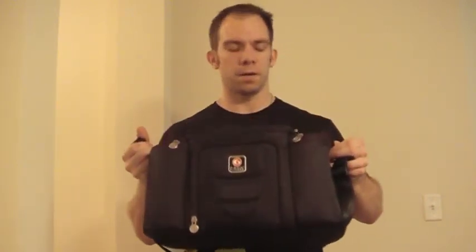Hey everybody, Dwayne from DwayneKilburn.com here again. Something new for you that I just received in the mail yesterday — and that's a six pack bag.